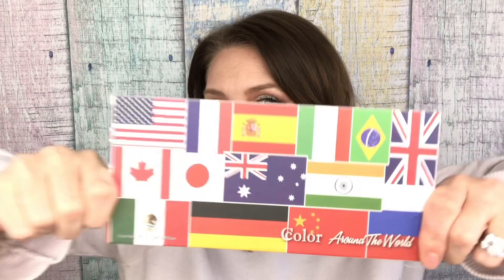Hey guys! Jackie here. Today's video is a lovely look, first impression of the C-Color Cosmetics Around the World palette.